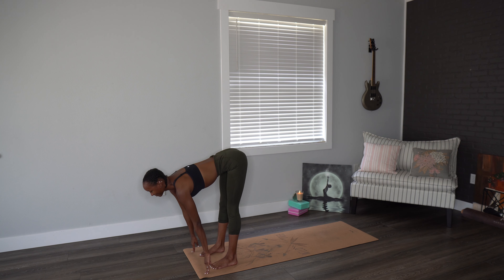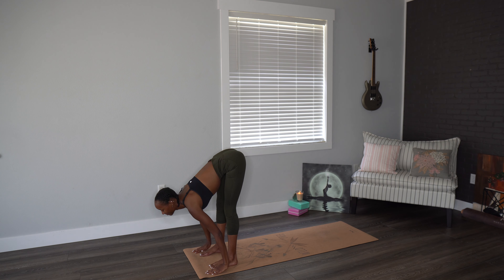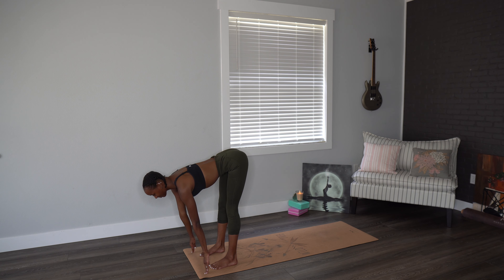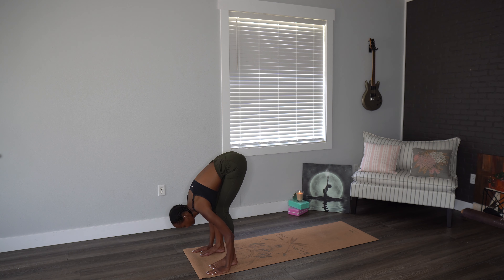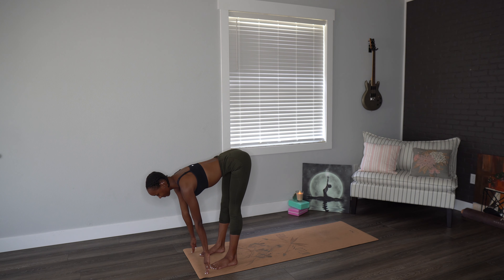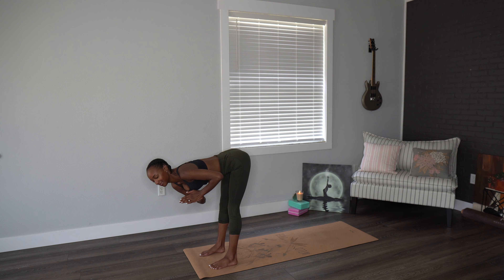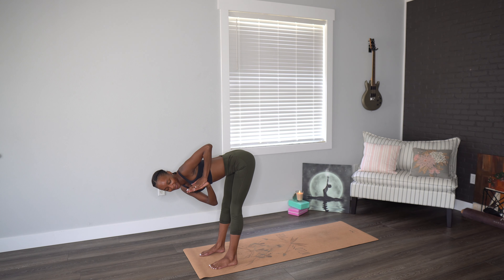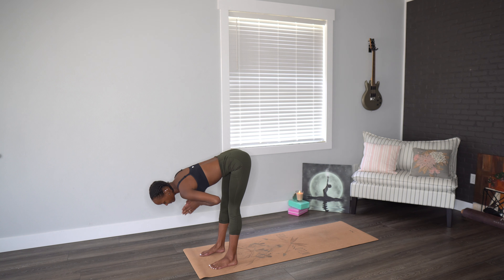Let's go through those halfway lifts. Exhale, forward fold. Inhale, halfway lift. Exhale, forward fold. Last time here, inhaling, lifting up those hands, engaging the core. Hands go to prayer. Twisting, using just the body, the side body to look over to the left, holding here. Inhaling, back to center.